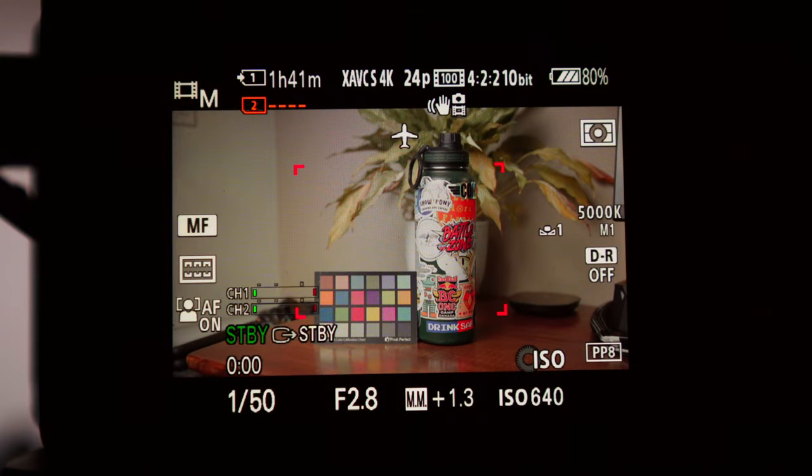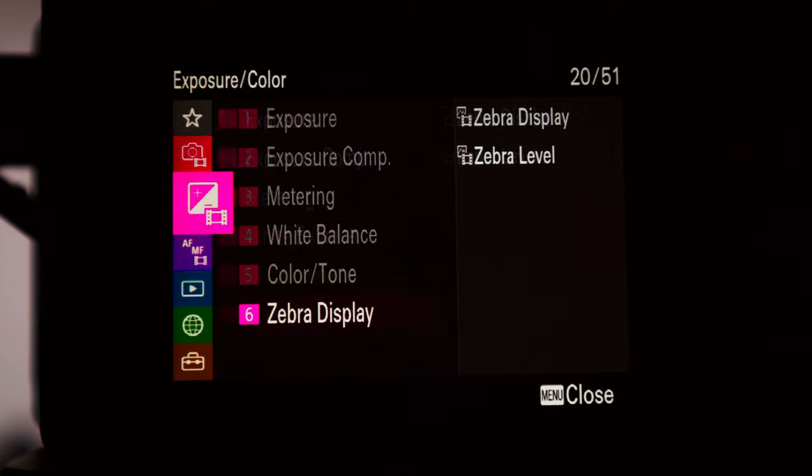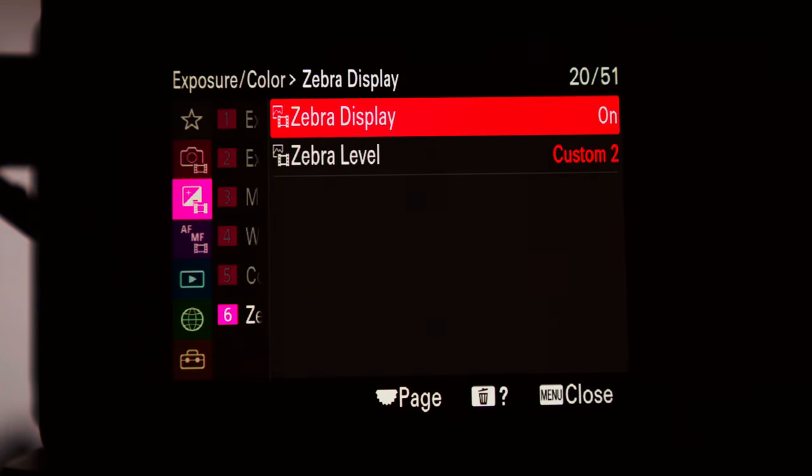This video is going to be pretty similar to my S-Log2 video, so if you haven't seen that one you should go watch it. Essentially, I'm going to give you a walkthrough of the settings I have and how to use them. First thing you want to do is go to number three — the exposure menu — and then go all the way down to number six, zebra display, and make sure your zebras are on.